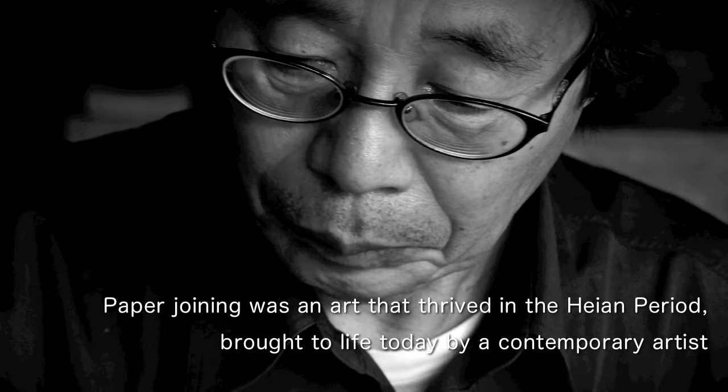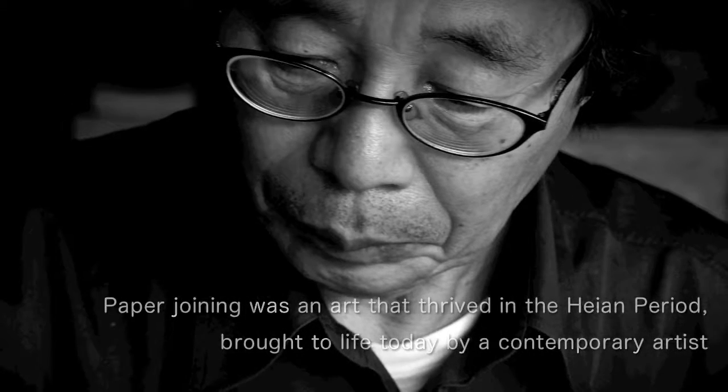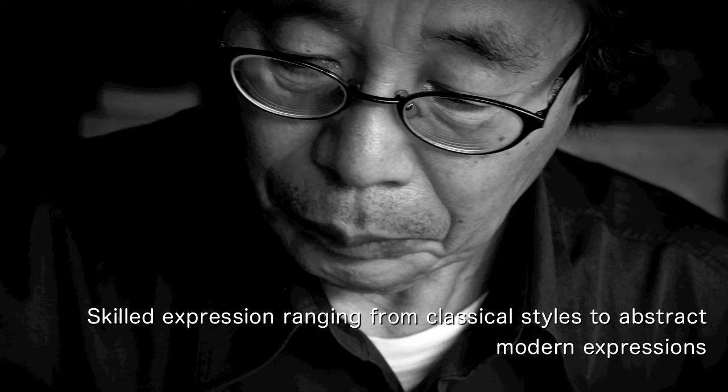Yomasa-sensei is the only artist in Japan, and therefore probably in the world, who actually uses this tsugishi, or layered paper, art to create different objects like this.